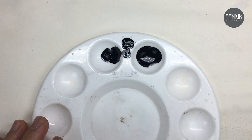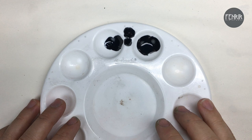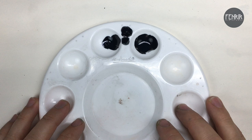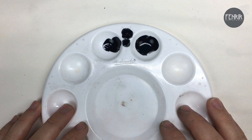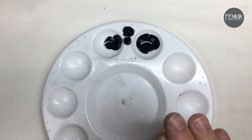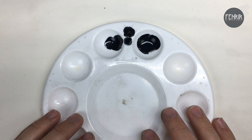From paint consistency, I want to go into talking about air pressure and its relationship with paint consistency. I've put together a little graph that I'll illustrate live for you — I hope it will help make things make a little bit more sense. Going on from there, I'll talk about some of the problems that can occur if we don't create that optimal balance between air pressure and paint consistency, and then how to troubleshoot and solve those problems.